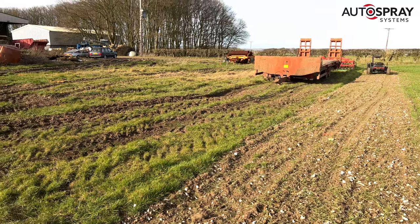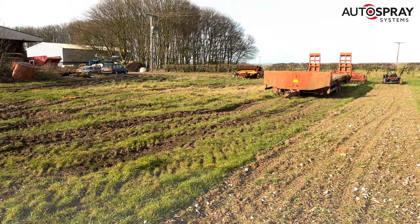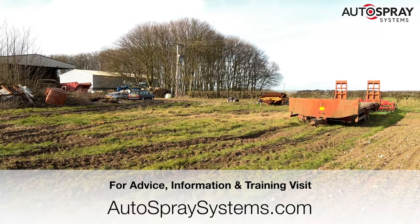And when the job's finished, you can load all your gear onto the flatbed and send it back to the trailer. Job done.